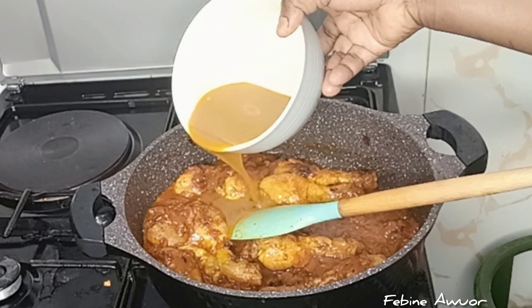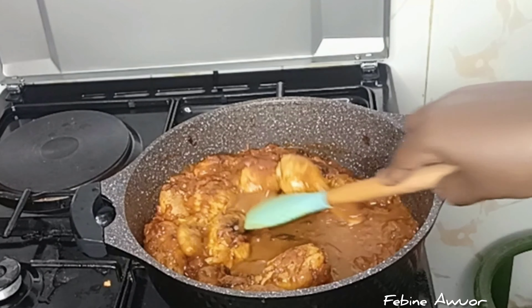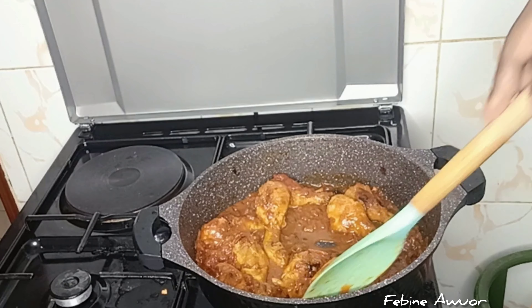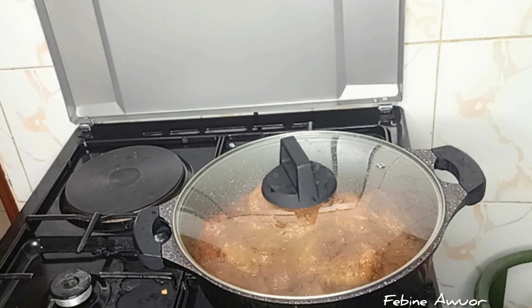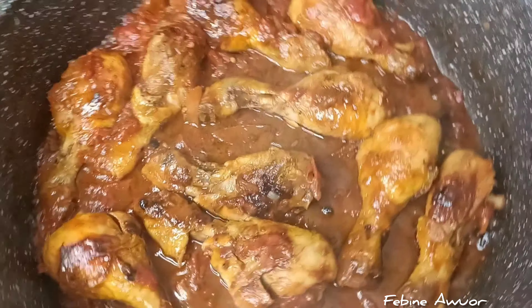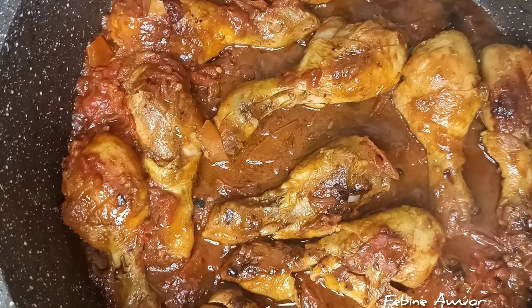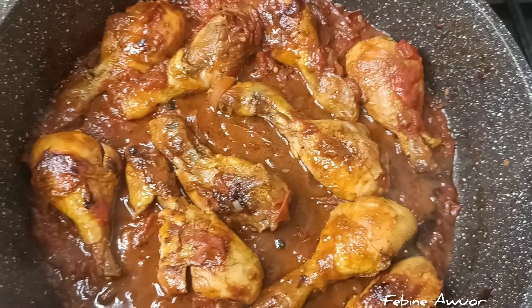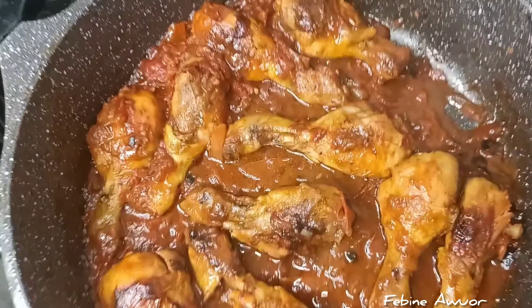Now is when I add that broth — it has a lot of flavor in it. Just add it there and let it cook a little bit so it gets all the flavors. And now we are done! This is so good with rice, and you can also enjoy it with ugali. Thanks so much for watching — like, comment, subscribe, and let's meet another time. Bye for now, enjoy!